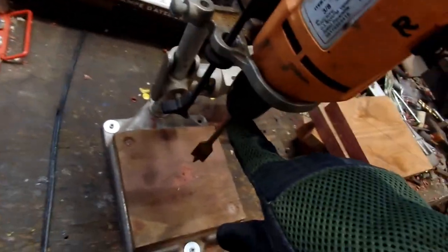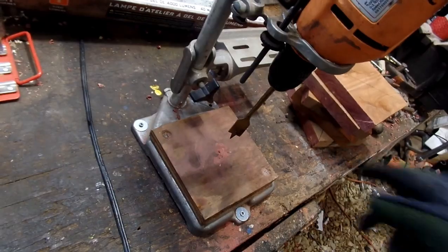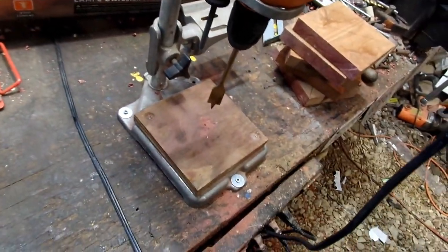This is a hand-tightening style chuck. I'll probably get another drill with a regular chuck that I could really tighten down and leave it in this drill press.